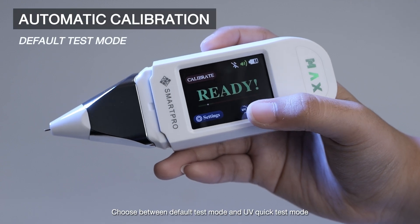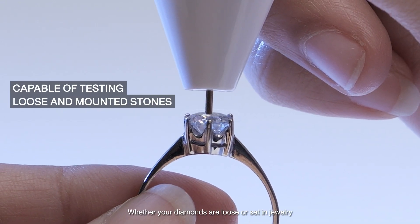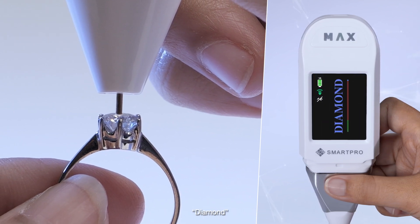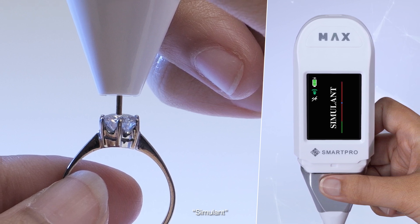Choose between default test mode and UV quick test mode to suit your needs. Test with confidence, whether your diamonds are loose or set in jewelry. It identifies: diamond, CVD or HPHT, moissanite, simulant, and CZ.